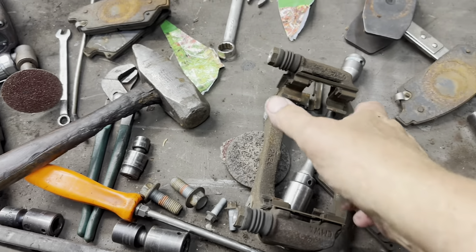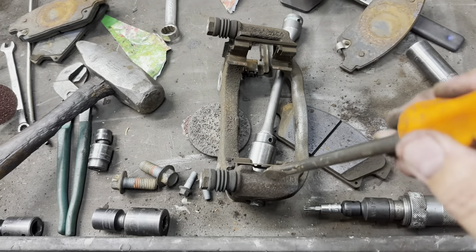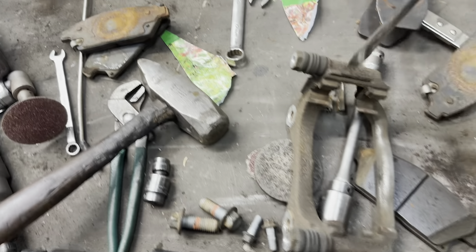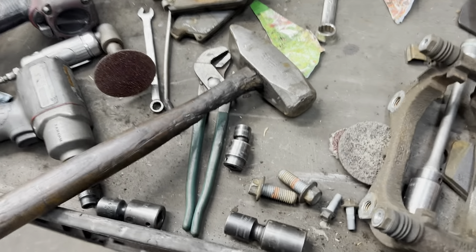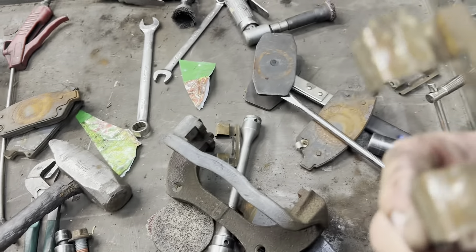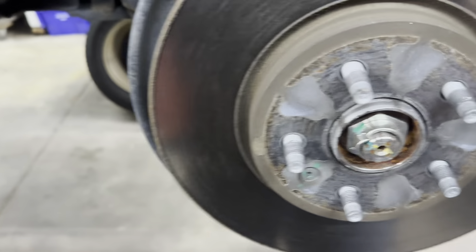Sometimes these tend to be frozen in there and you can't move them. That's because rust builds up underneath there and won't allow them to move freely. You need to remove your abutment clips and hardware, then clean this surface up nice and shiny — wherever this thing touches, you need to clean it up.